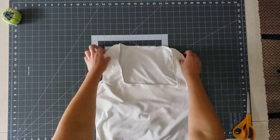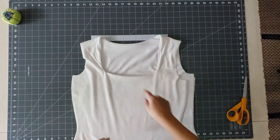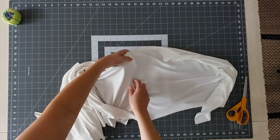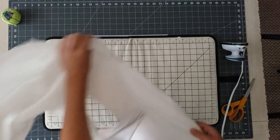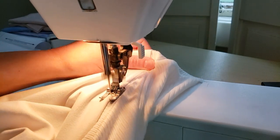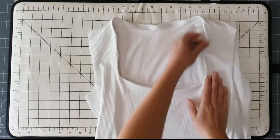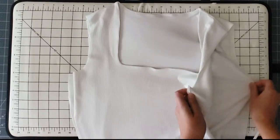Once the neckline is sewn together, I turn this right side out so that seam is concealed between the two layers. I want to understitch the seam allowance to the lining side — to do this I pull the lining away from the shell and press the seam allowance toward the lining all the way around the neckline. Then I take this over to the sewing machine and understitch that seam allowance to the lining with a zigzag stitch, getting right up against the edge of the seam. After trying on the shirt I also ended up adding a little strip of elastic to the bottom edge of the neckline just to help stabilize it and keep it from stretching out.